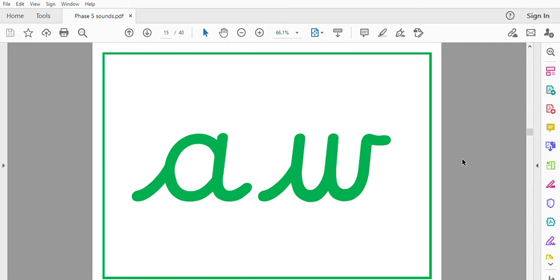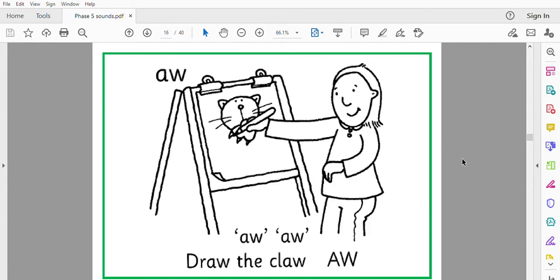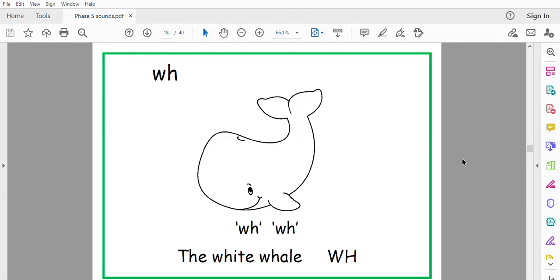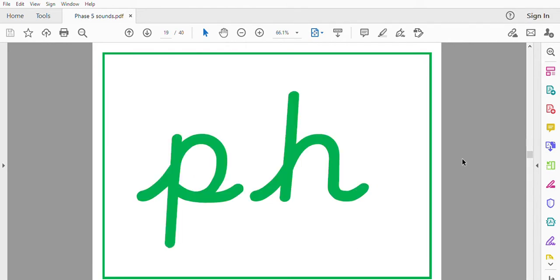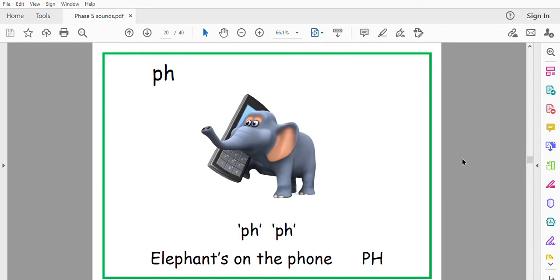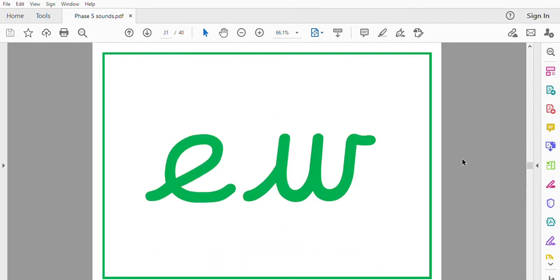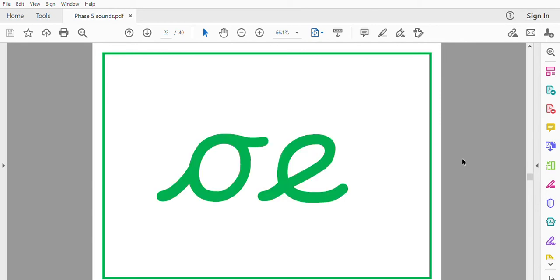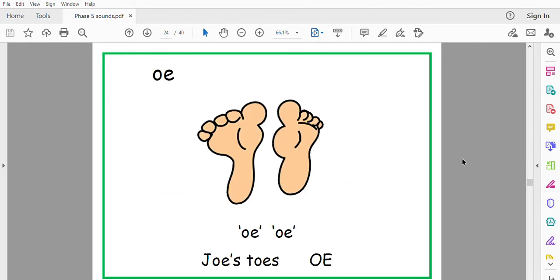Or, draw the claw. W, the white whale. F, elephants on the phone. U, he grew and grew. O, Joe's toes.